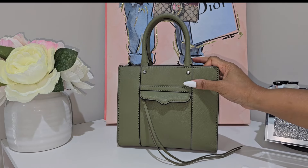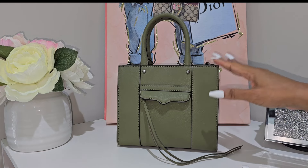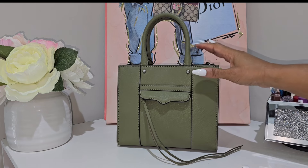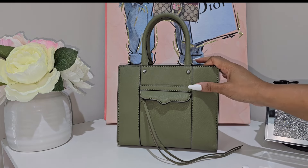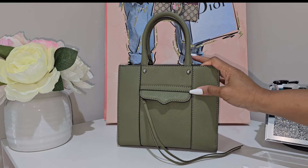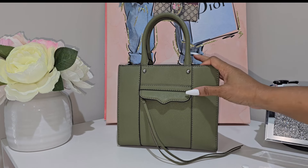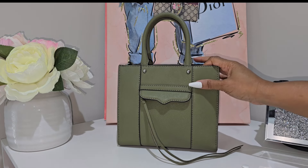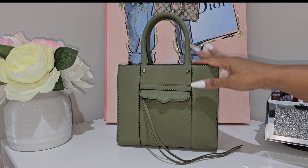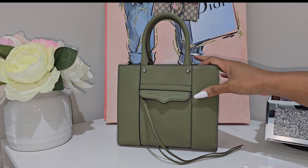Today I am doing a "what's in my bag" featuring my Rebecca Minkoff Mini Map in the color time. It has been a very long time since I showed this bag on my channel, so I thought it was a great time to do that since I recently carried it out on a date. Every time I carry this bag out it is such an amazing carry — I never have any cons.